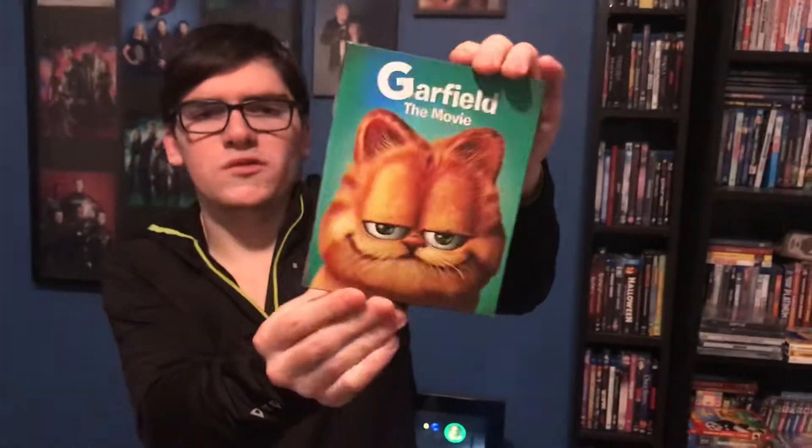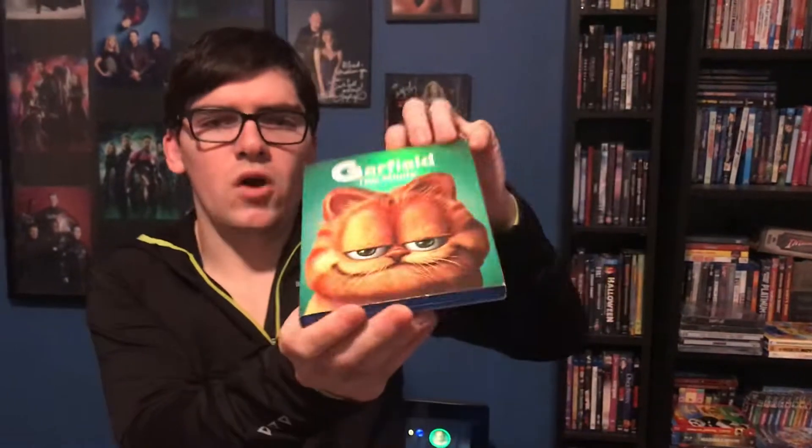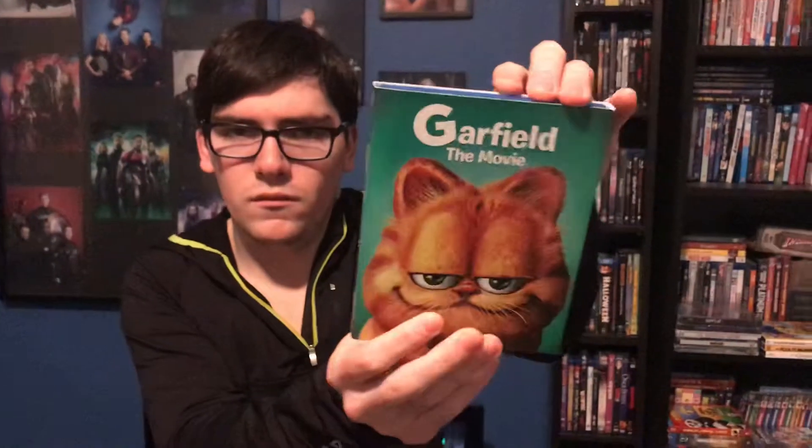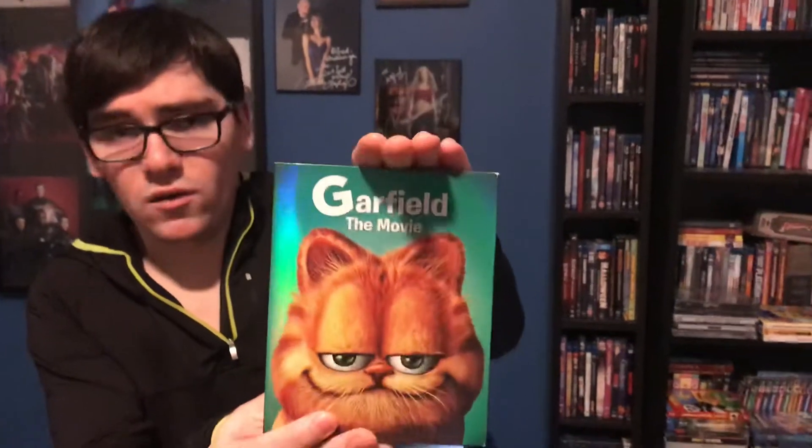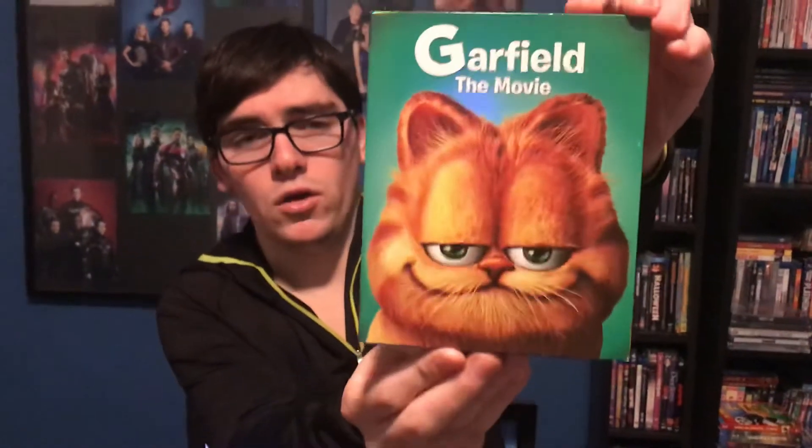So this was my review of Garfield the movie Blu-ray DVD combo pack. If you like this video, please like, comment, and subscribe. You can also leave me two comments below — one letting me know where I can find the second one with this exact slip cover, and which Garfield movie is your favorite, the first one or second one. Thank you.